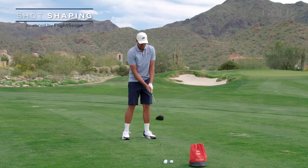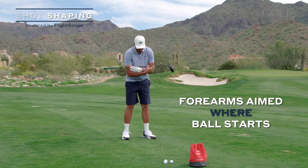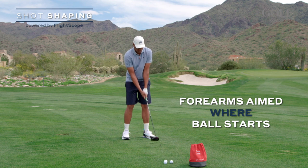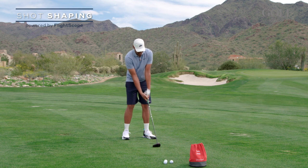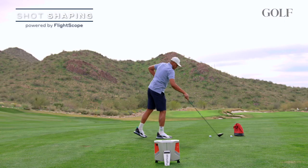Some of the checkpoints are just where your forearms are aimed. You can put an alignment rod over your forearms to make sure that they're aimed where you want to start the ball. And then at the top, it changes your wrist action because the right hand is a little bit more underneath the club.